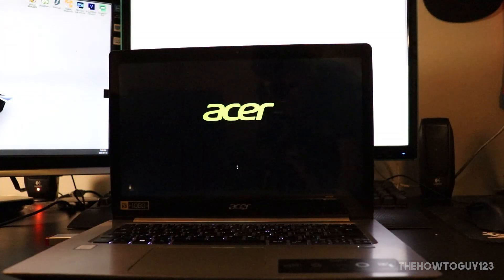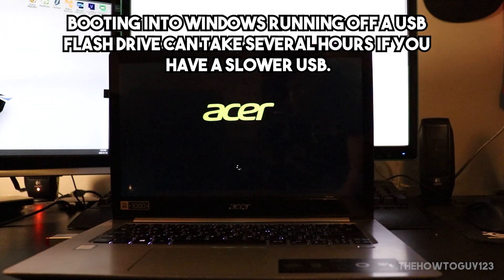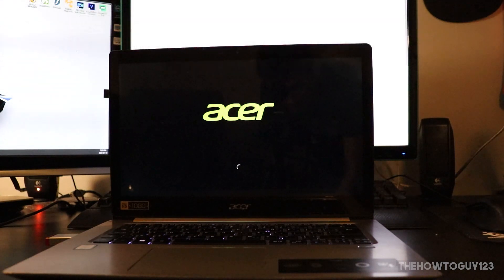Half the time when I try to boot into Windows off a USB flash drive, I can't even get into the Windows setup screen. Every time I've done this on an external hard drive, it has worked flawlessly. I'd also recommend having a USB 3.0 drive over USB 2.0, as the read and write speeds on USB 3.0 are quite a bit faster.